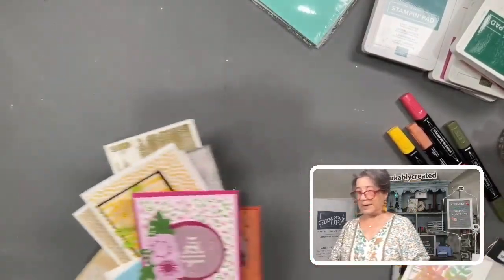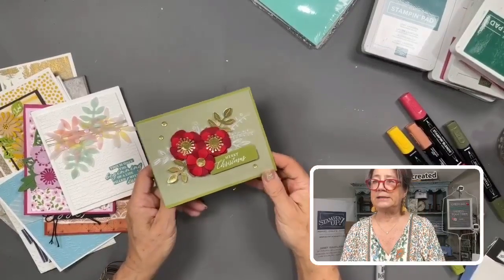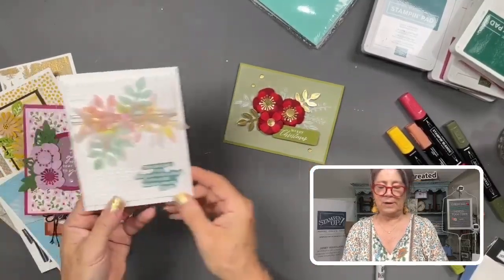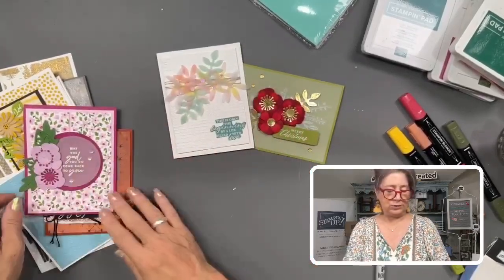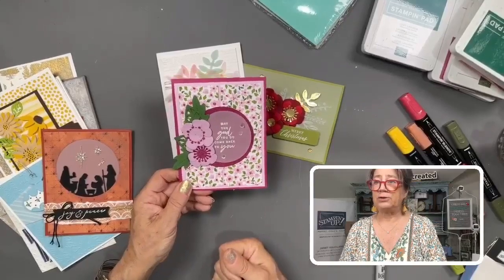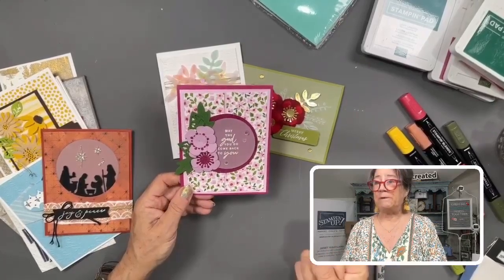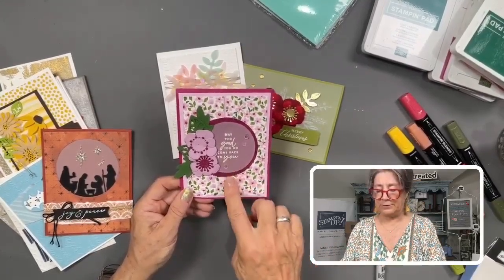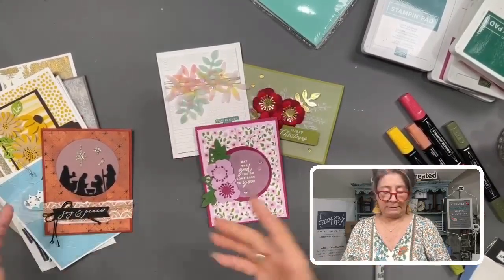Let's start by looking at some finished samples, and then we'll work through the techniques. We'll be demonstrating how to make your vellum really pop using the paper florist dies, showing how to add color with your blends, and using them as die cut images. Simply using them as any other element gives a much prettier, softer look. I absolutely love vellum — I use it a lot because it's perfect for that extra softness.